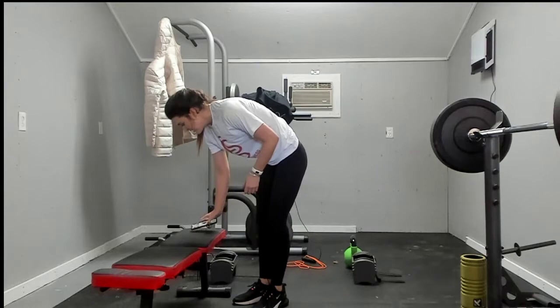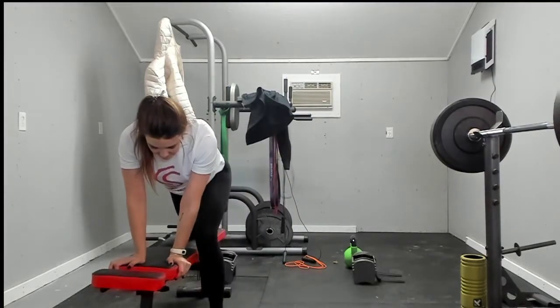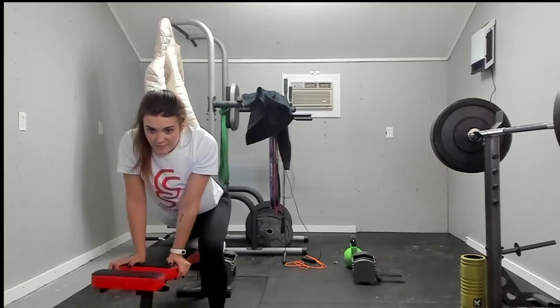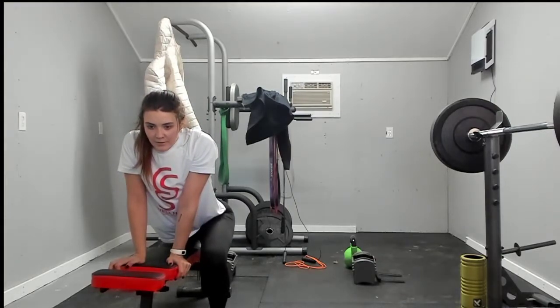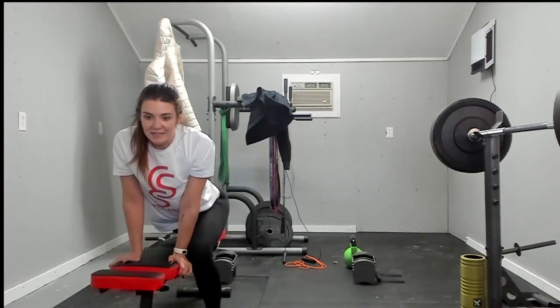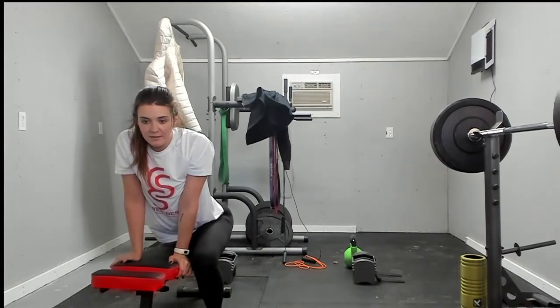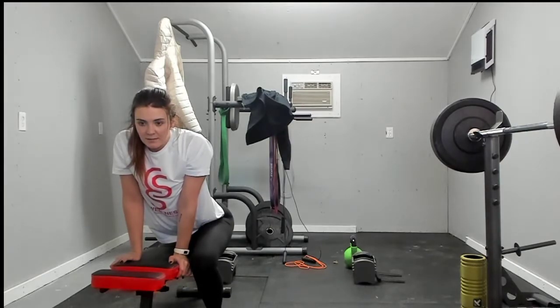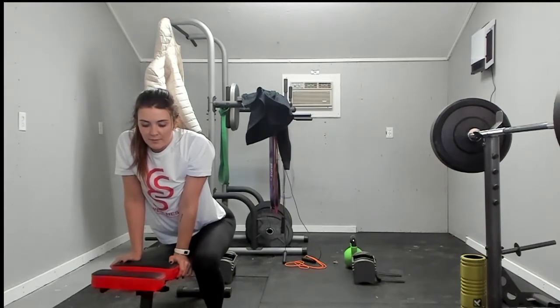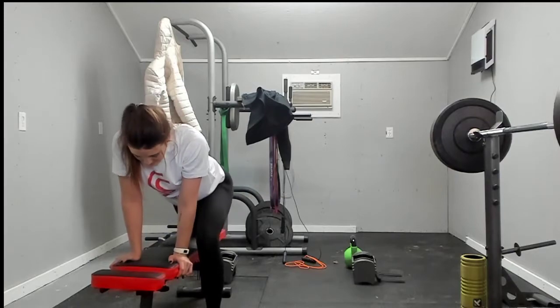We're going to stretch out our psoas muscles — put your leg on the bench and hold yourself up. This will also get your hip flexor. And switch.